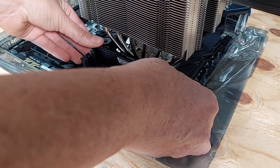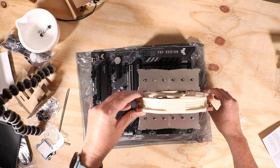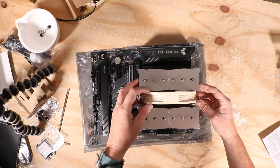Before installing the fans, I have to install the RAM sticks. And now I can install the fans, starting with the one that was on the heatsink out of the box.